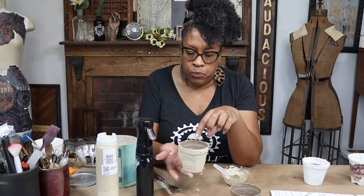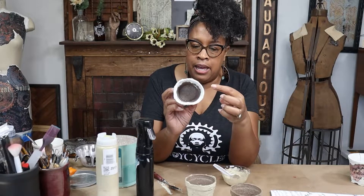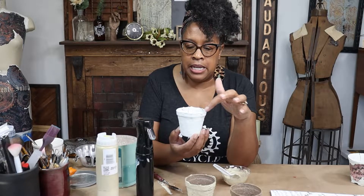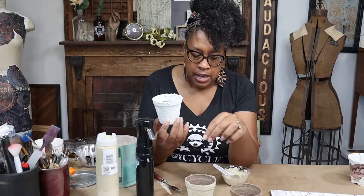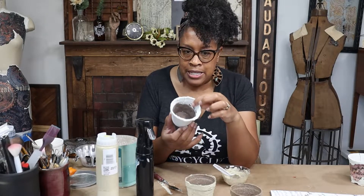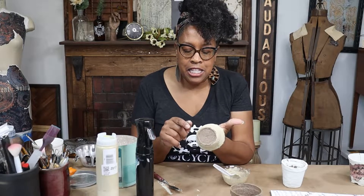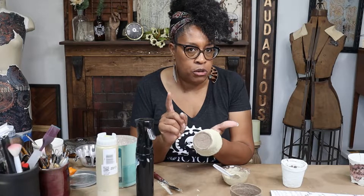I'm going to let this dry. When it dries, I'm probably going to go in and add some more texture just on the inside of the rim, because when I put something in here you're going to be able to see the inside of the rim. I can't do it now because I can't hold it, but after it dries I'll do that. Generally when I'm making these I'm batching a bunch of them. This is pretty thick, so it probably won't be ready to move to the next step until tomorrow.